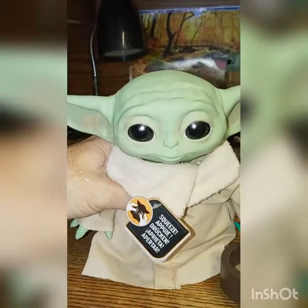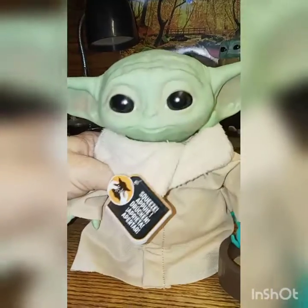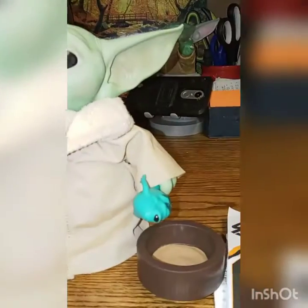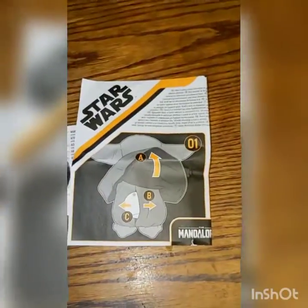It has 10 different sounds. Pretty cool. He's giving you the three-finger salute in this hand, and in the other hand he's able to hold the little frog.